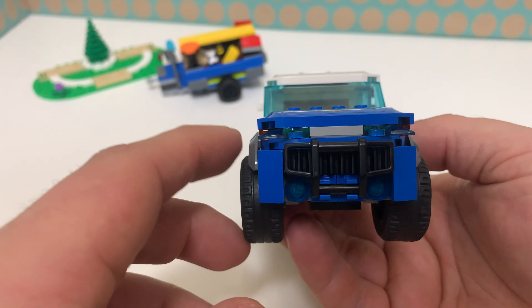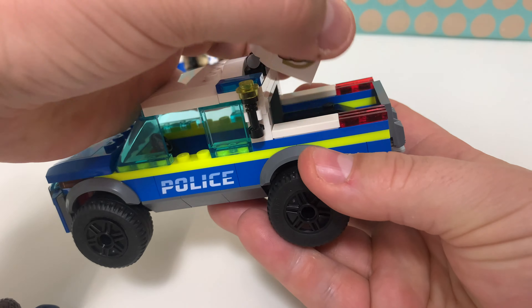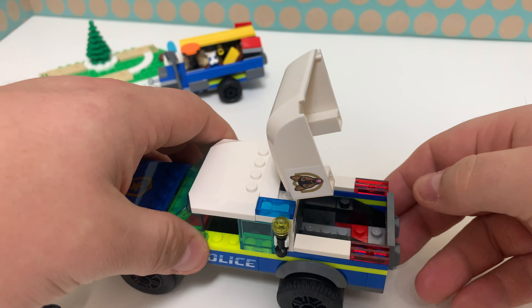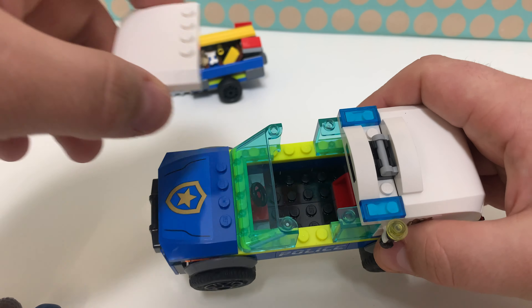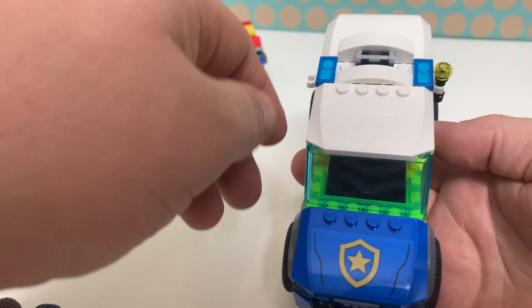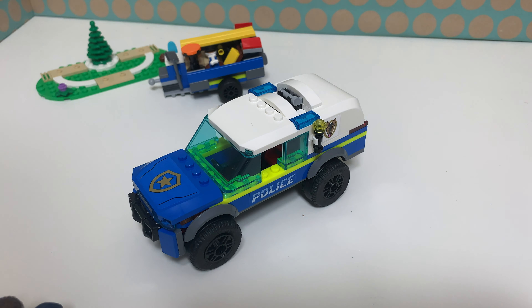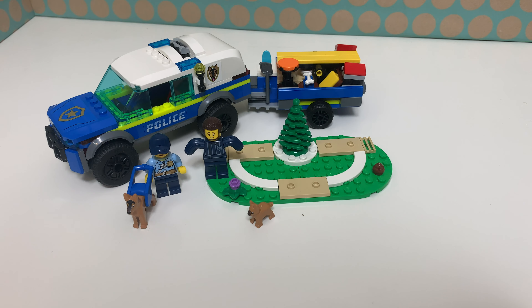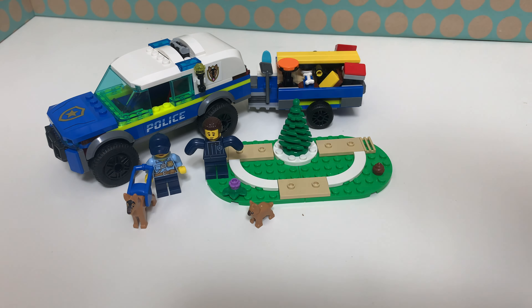Then this car — I think it is a nice car, however it's quite a large vehicle. There is a printed police sign on the side and a dog sticker. There's also a sticker on the hood, and there's another dog on the other side. It has a nice grill up front, there is some kind of torch on the side, and we can actually open this up so the dogs can stay in the back. There is enough room for both of the cops to sit in the front, though there's only a steering wheel and that's it.